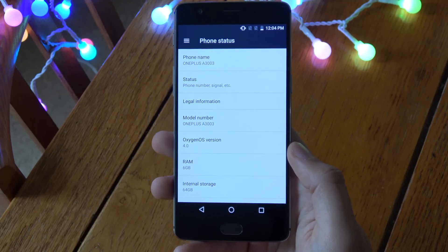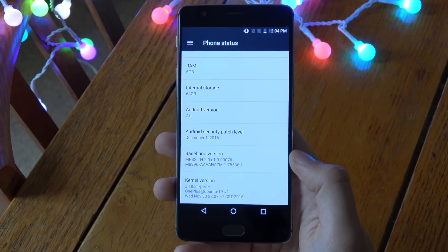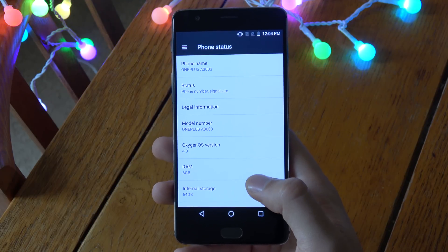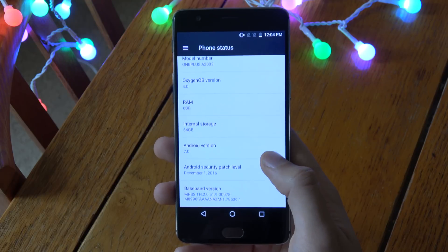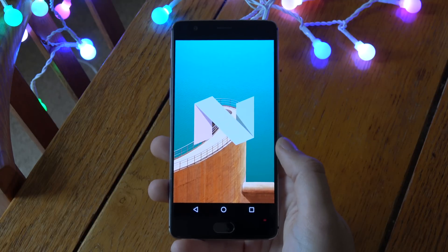You can see we are running Android 7.0 with the December patch level, so it's all nice and up to date here. And we'll just have a look as well at some of the stuff that you do get with the actual update.